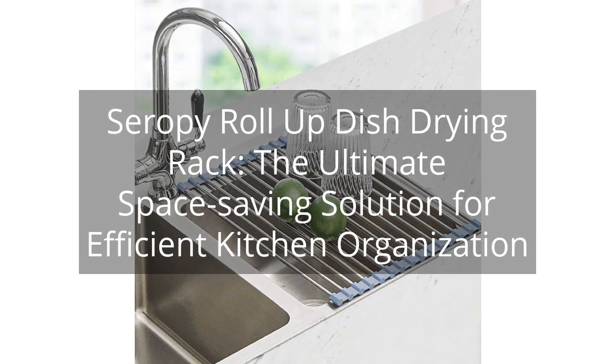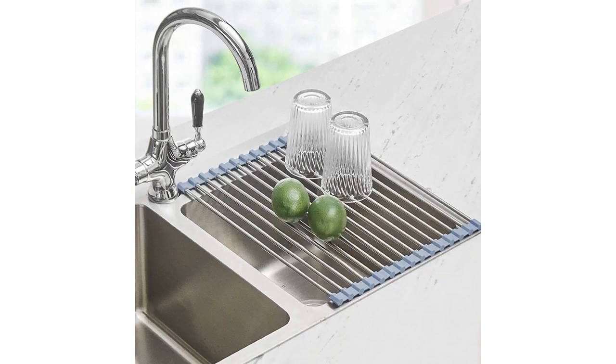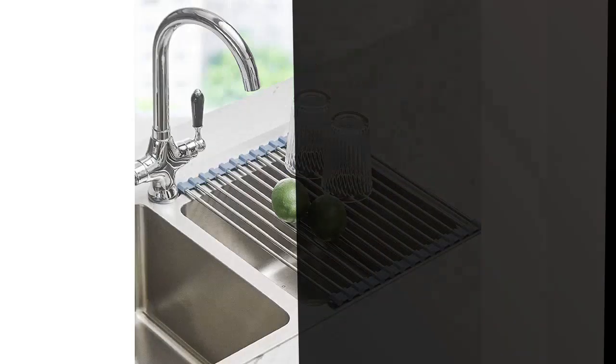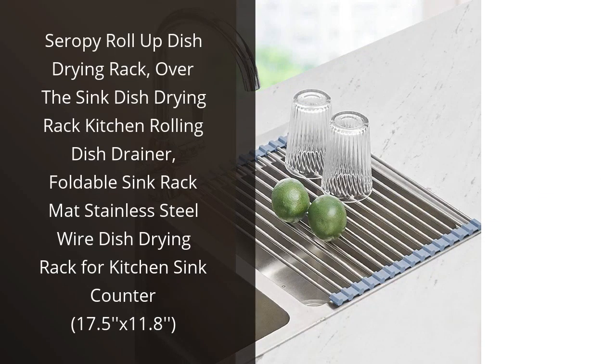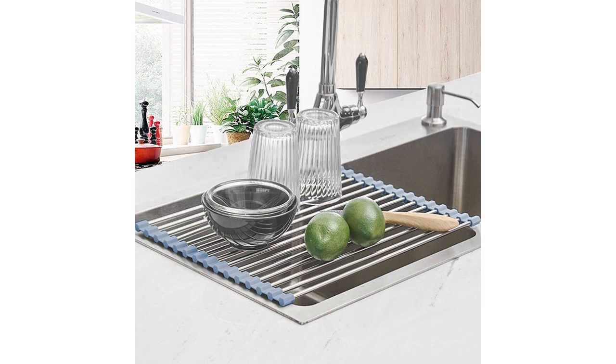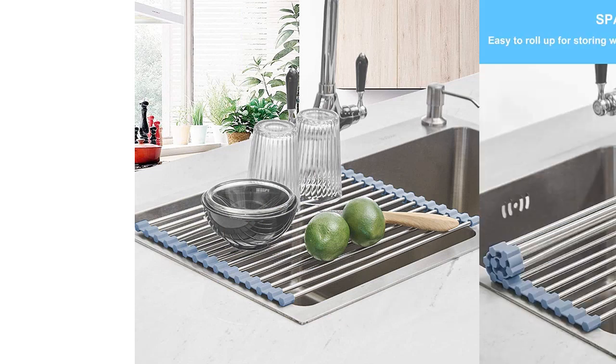Serapy Roll-Up Dish Drying Rack, the ultimate space-saving solution for efficient kitchen organization. You can find the link to the product in the description of the video. I recently purchased the Serapy Roll-Up Dish Drying Rack and I am extremely pleased with its performance. This product has made dish drying so much easier and more efficient in my kitchen.